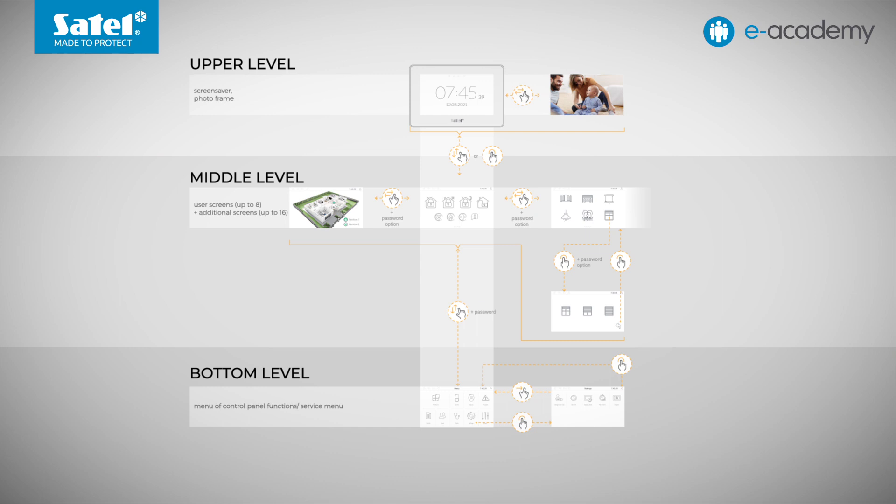Let's discuss the INT-TSG2 keypad interface. We can distinguish three levels of menu: upper, middle, and bottom. It is best to explain with examples, so let's look at the keypad.